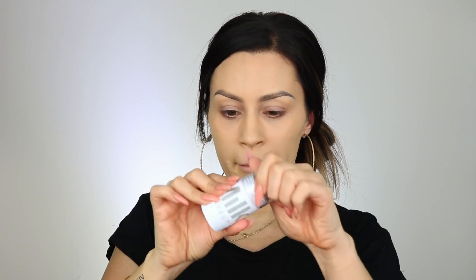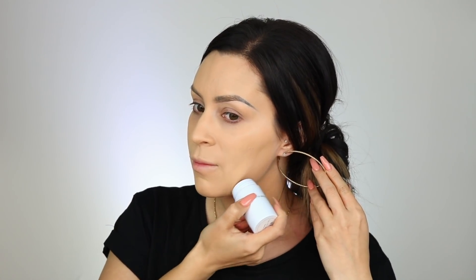My forehead has been breaking out like crazy and I can't get it under control — I have no idea what it is or why. I'm going to take a little bit of this Milk Makeup Baked Matte Bronzer just to kind of warm up my face a little bit. It's not that dark; it's just going to warm it up. Just using the same brush to kind of blend that in.